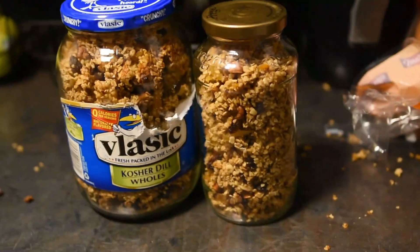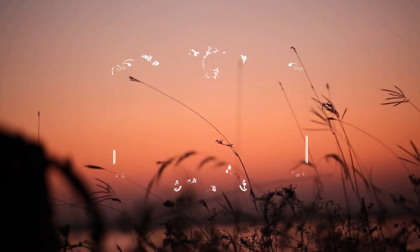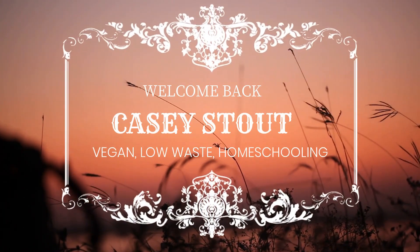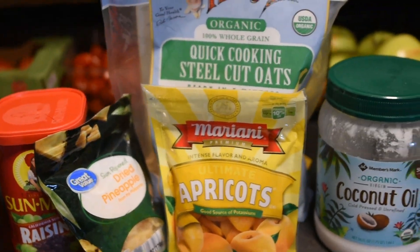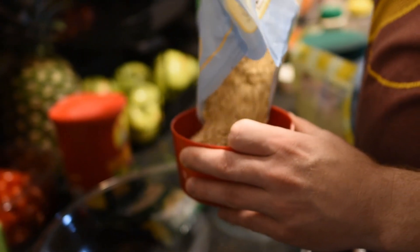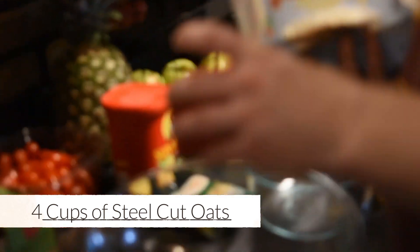Welcome back to our cooking series for 2020. This recipe is number six and we're going to make a granola. I like to make big batches of granola, so you'll need four cups of steel cut oats.